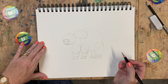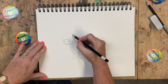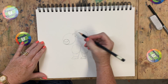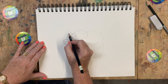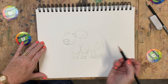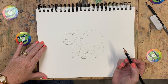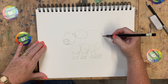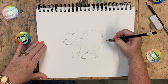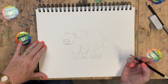Okay, a couple more shapes and then we're ready for the darker pencil. I'm going to put a half circle - almost a circle, a little more than a half - right there, and then another one just like it on the other side. That's our bear's ears when we get to it. Good job. And now a little triangle just off the back like that - and that will be his tail when we get to it. Good job.